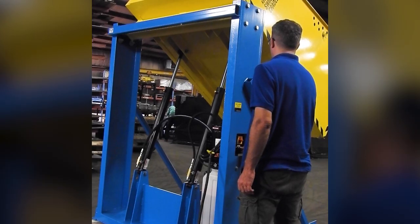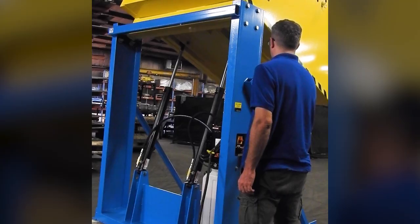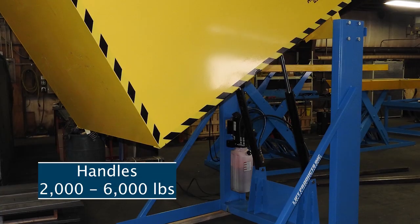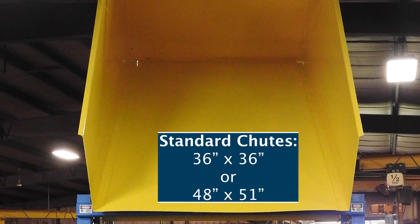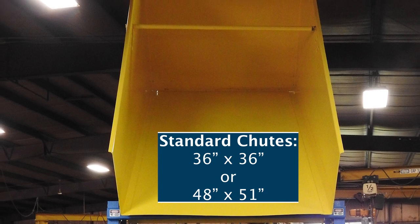Contents dump from the container within one minute, ensuring time and worker efficiency. The heavy-duty all-welded steel construction of the LPBD bolts directly to the floor and can tilt 2,000 to 6,000 pounds at heights from 36 to 72 inches. Standard chute sizes are 36 by 36 inches or 48 by 51 inches.